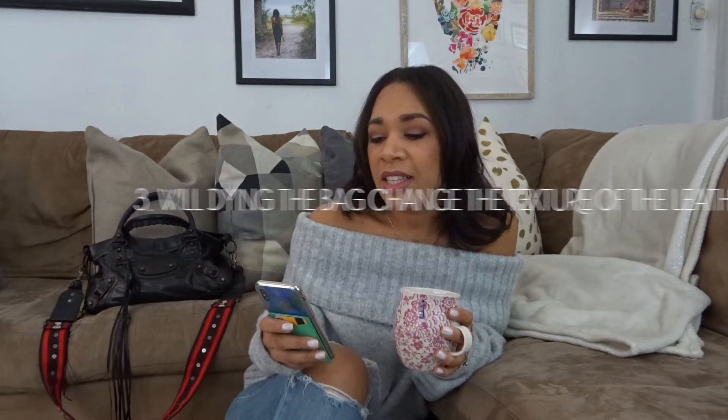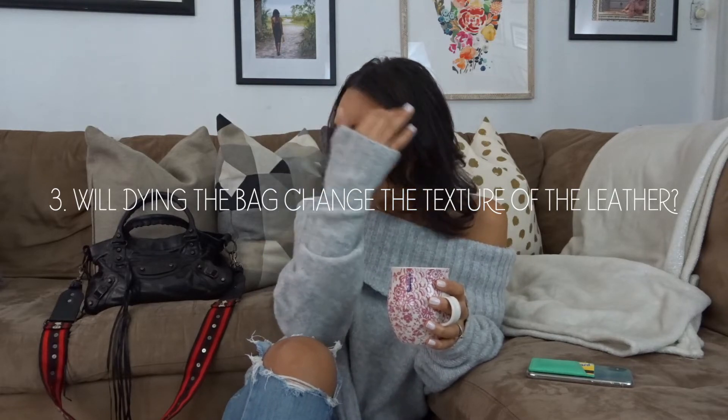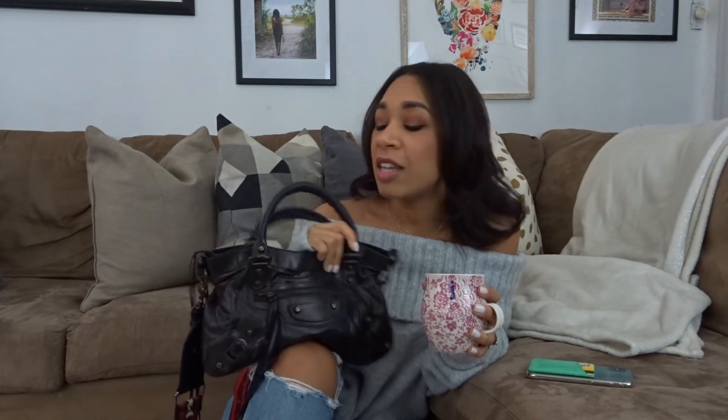Number three: will dyeing the bag change the texture of the leather? That's a good question because dyeing anything can change the quality. But for Balenciaga leather bags, as you may know, they get extremely soft over the years. I loved buying a pre-loved bag for exactly that reason — it's incredibly slouchy and soft. The leather did not change from dyeing the bag — it's exactly the same, if not better.